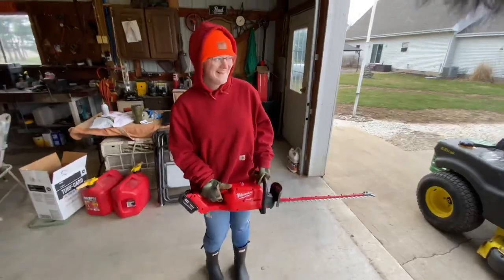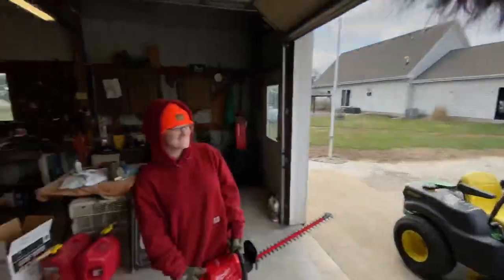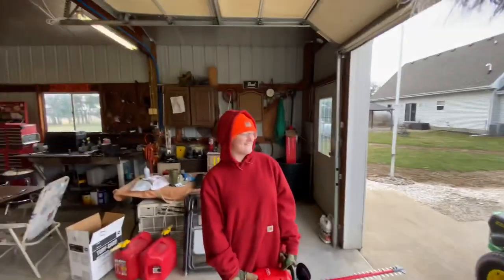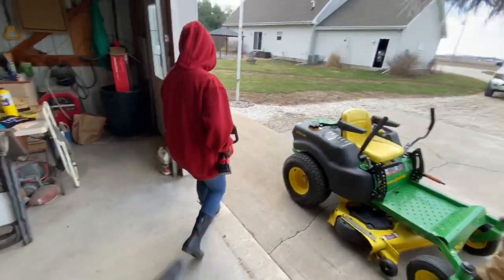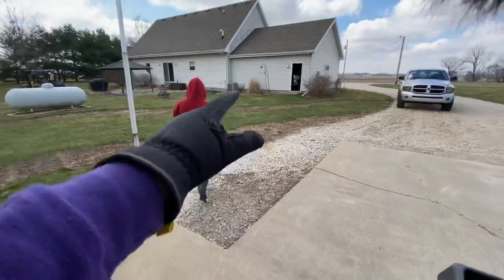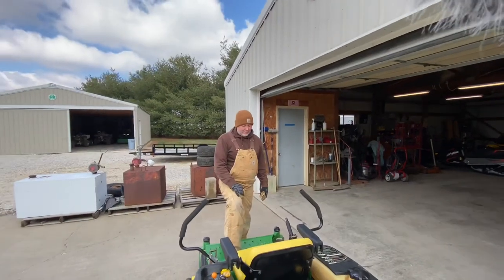Zoe is holding them — that is not OSHA approved, I can tell you right now. Well, she's got rubber boots on and a yellow safety hat, so that counts. We've got a set of Milwaukee hedge trimmers and we're going to test them out on a couple bushes around the house. She's going to be demoing while I film, and dad's going to be doing stuff and hopefully getting out the other mowers.